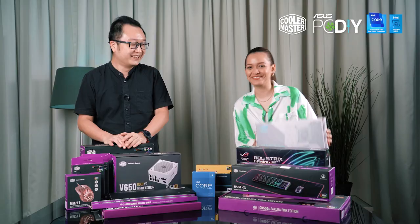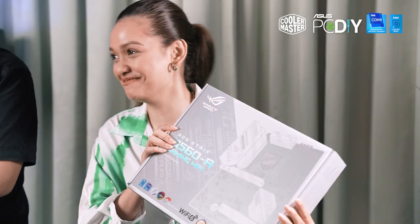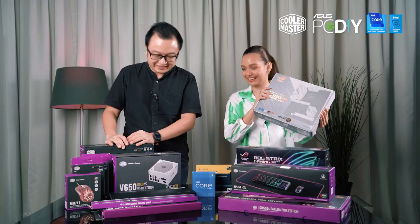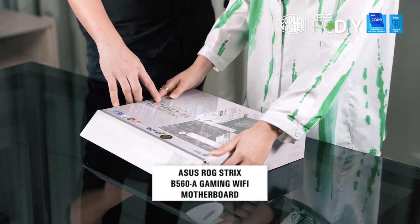Take a wild guess — which one should we start first? Motherboard! Motherboard, okay, how do you know? Just a random guess? Yeah, I don't know. Correct, motherboard. What about this? This is ROG Strix. Do you know what ROG stands for?